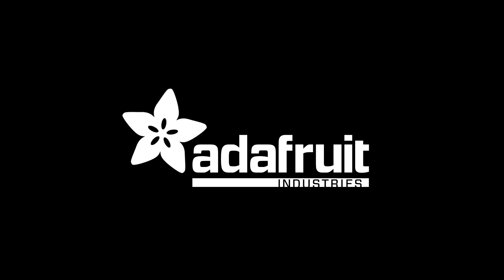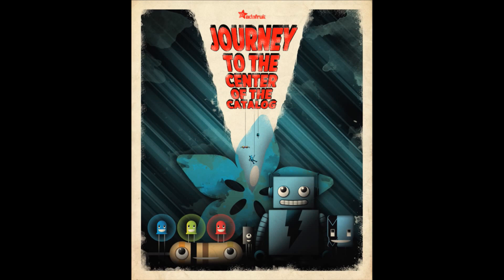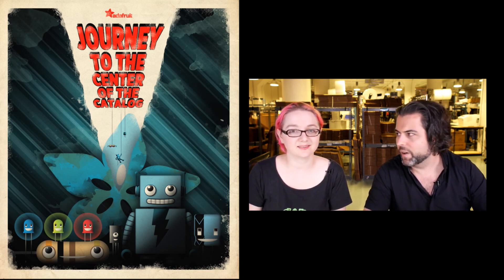New products. First up, our weekly segment is Journey to the Center of the Catalog. This is our weekly segment inside New Products where we revisit a really old product that we wanted to take a new photo of.